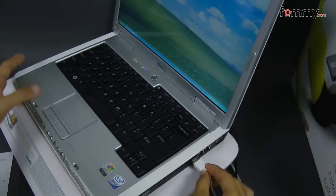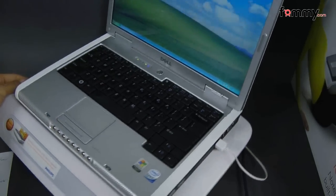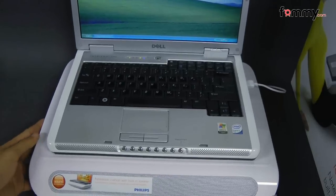To power this up all you have to do is plug in the USB cord into your netbook and play whatever type of media that you have.